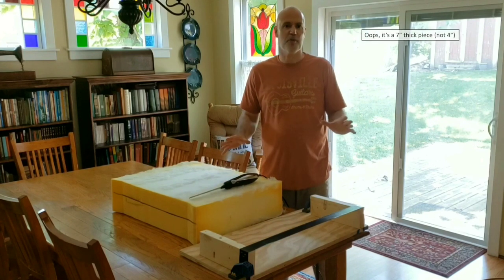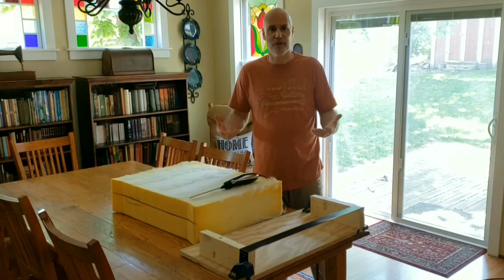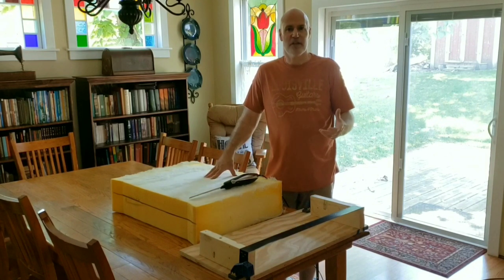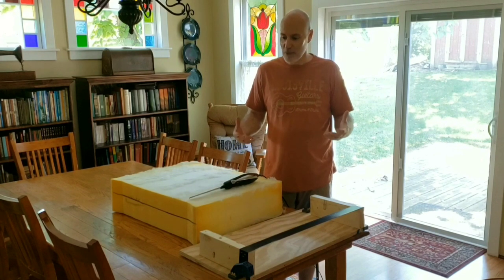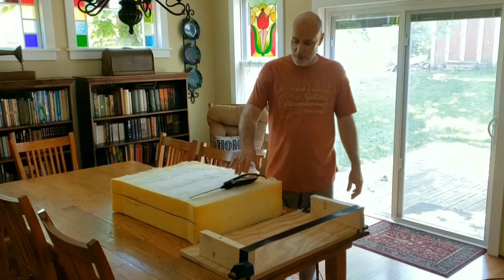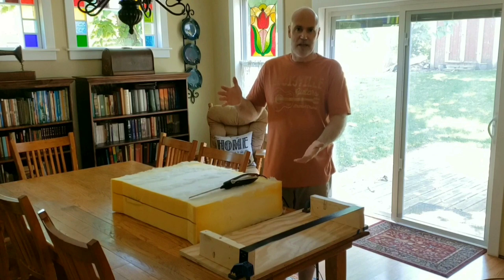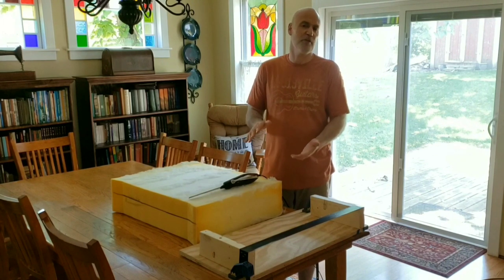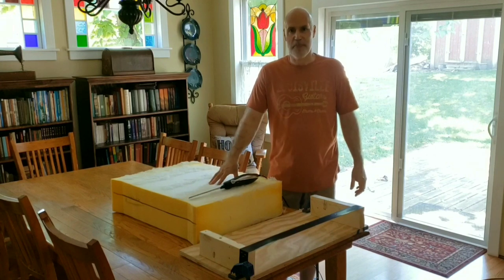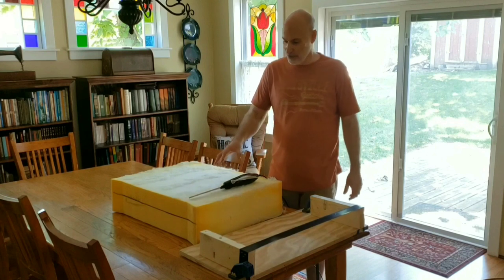We have two couches we purchased a little while back, and just over time after using them we're starting to realize that foam is just a little too thick, a little too stiff to be comfortable for us. So what I'm going to be doing is removing three inches off the top of each one of my cushions and adding back in a thickness of a softer durometer foam top and bottom of each cushion.